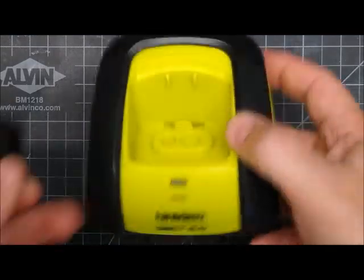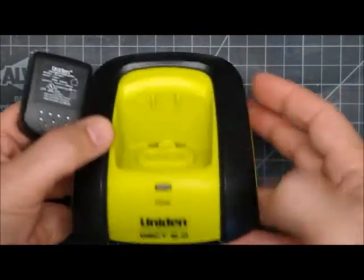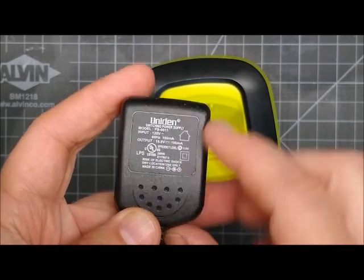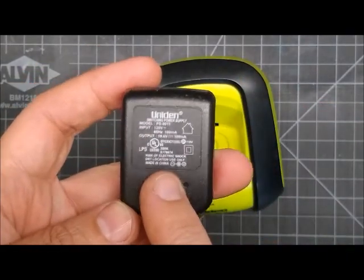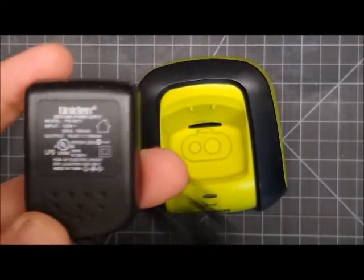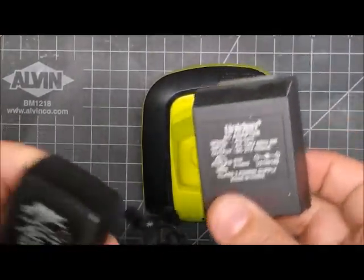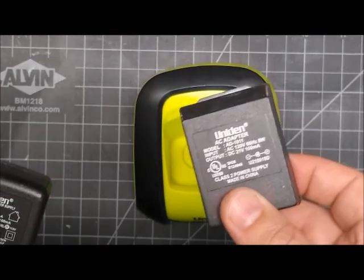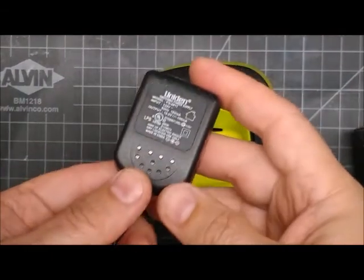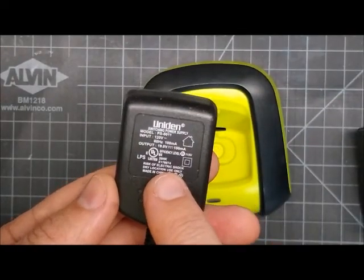You might have an orange, yellow, or grey one, but they all look similar and there are a couple different model numbers. Now the newer power adapter is a switching power adapter — this one's 19 volts, some of them are 21. This is the old transformer style power adapter, 21 volts. Those don't break very often unless the cord is busted or the plug is bad. But the new switching ones do get hot and will break — these are 19 volt output.